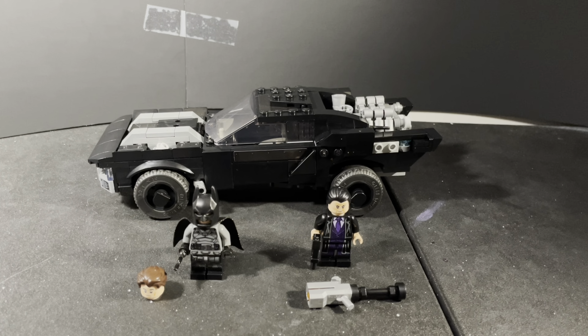Batman does come with a batarang. Moving on to the second minifigure — here is the Colin Farrell Penguin, who honestly looks nothing like Colin Farrell in the movie. This guy is really cool though; I love his little trench coat, purple tie, and purple suit. I think this iteration of the Penguin looks great and I'm really hoping he's good in the movie.